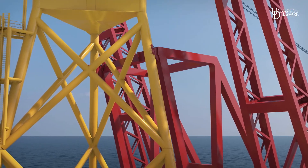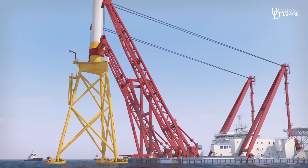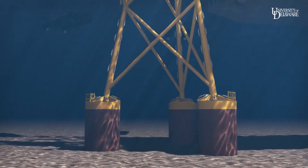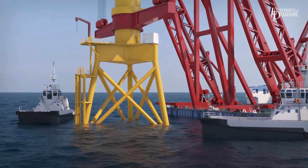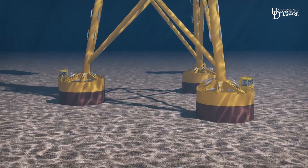The crane vessel does not jack up. It positions precisely, then lowers the turbine structure to the floor. On contact, the mass of the structure presses the buckets into the seafloor about 3 meters, depending on soils. Small vessels monitor and control operation of the high-powered pumps, removing water from each bucket, thus slowly drawing the buckets into the seafloor and leveling the tower.